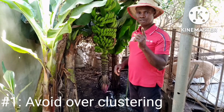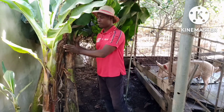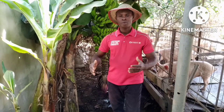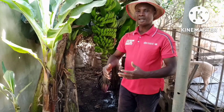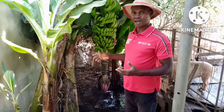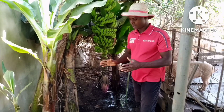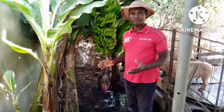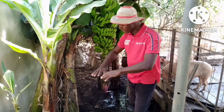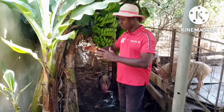Number one: avoid over-clustering. You can see from here — I have one, two, three, and a fourth one growing. When you have them in large numbers like five, six, seven, it affects the yield of the banana because there is competition between the plants. The trees are competing for available nutrients. But when there are about three or four, they are going to do well and give you good results.